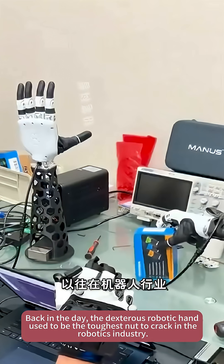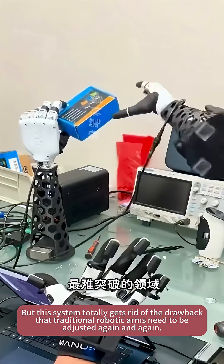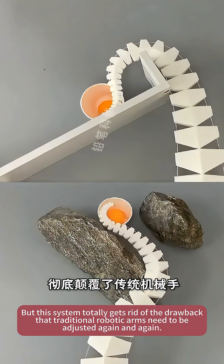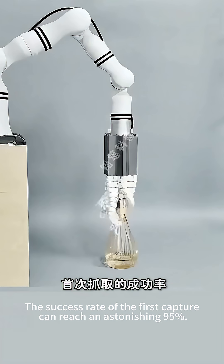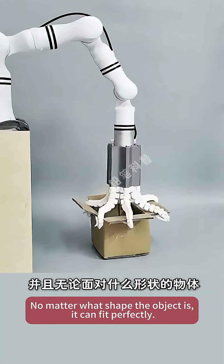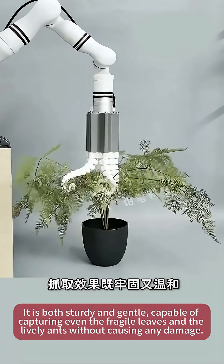Back in the day, the dexterous robotic hand used to be the toughest nut to crack in the robotics industry. But this system totally gets rid of the drawback that traditional robotic arms need to be adjusted again and again. The success rate of the first capture can reach an astonishing 95%. No matter what shape the object is, it can fit perfectly and apply just the right amount of force to achieve the desired grasping effect. It is both sturdy and gentle.